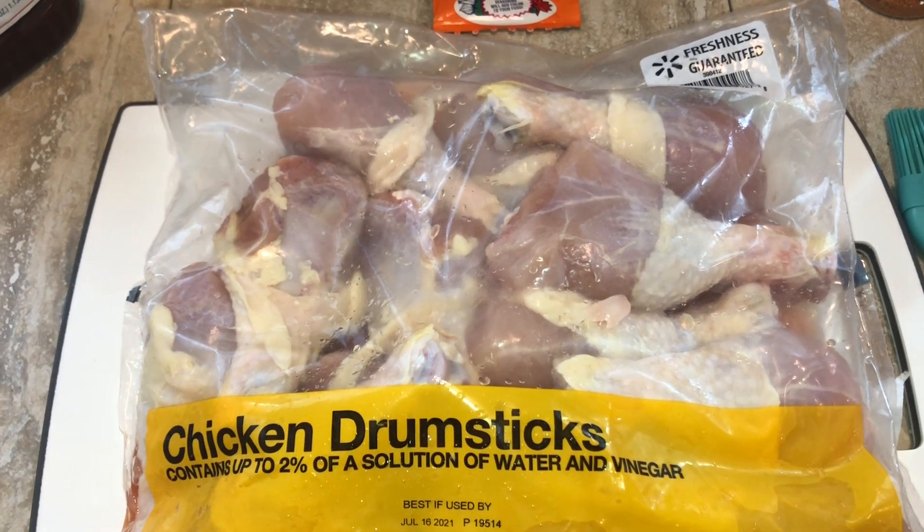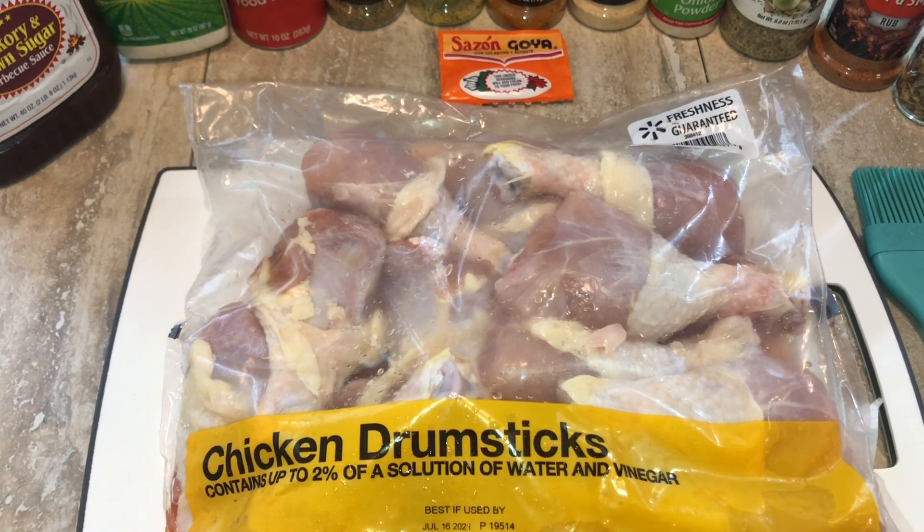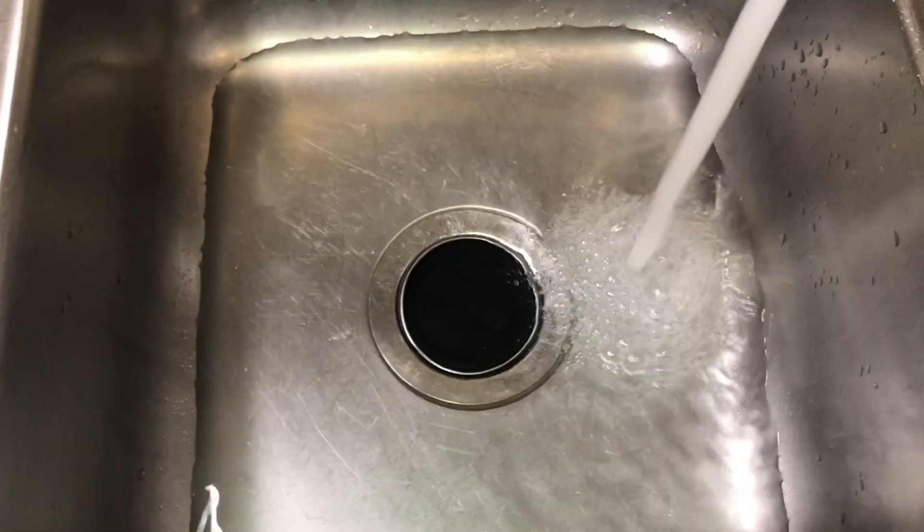This is a five pound bag, so I'm going to have to do two runs in my air fryer because you really don't want to overcrowd it. Now I'm going to wash my chicken.